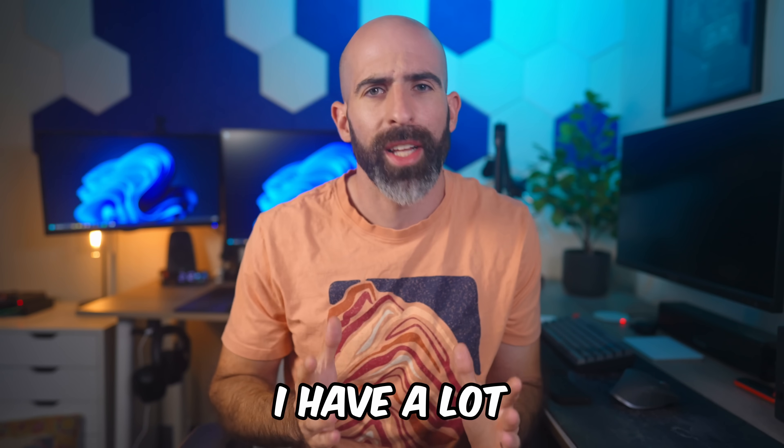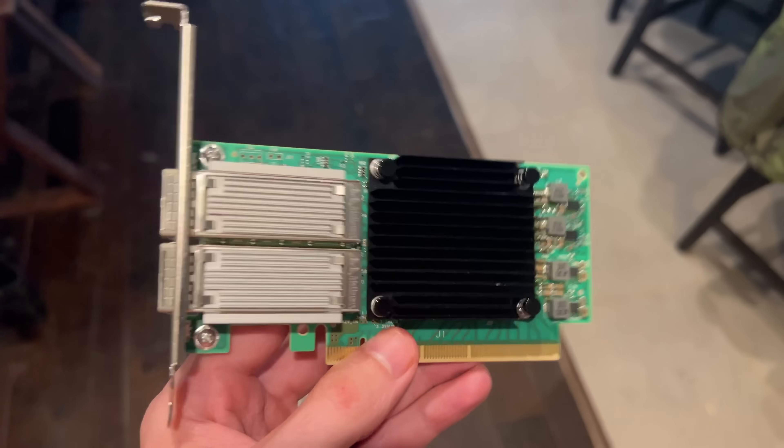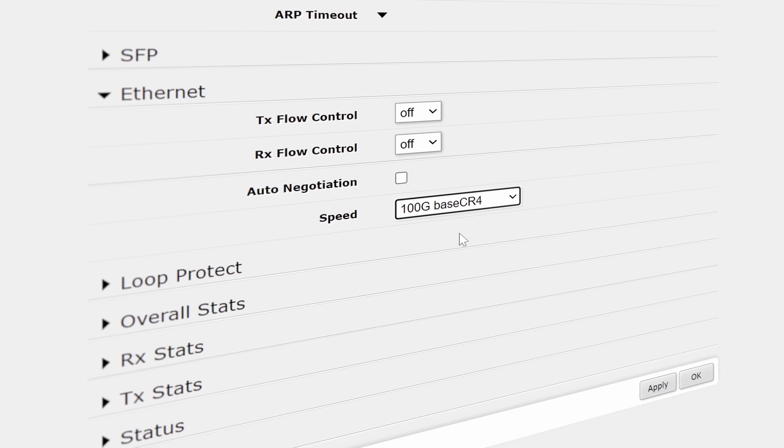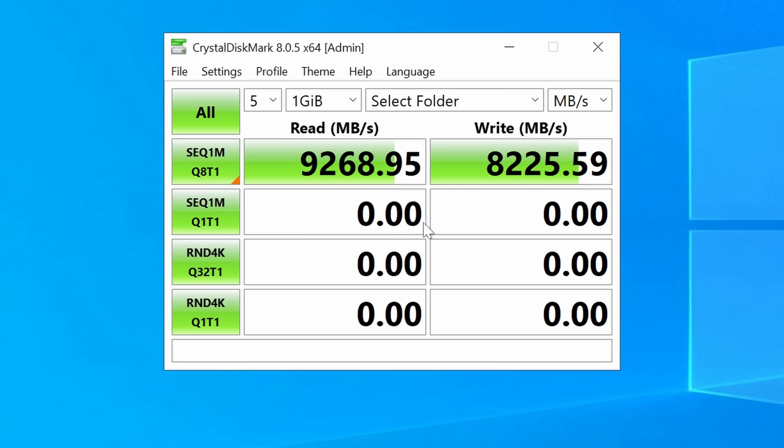I have a problem. Well, I have a lot of problems. This video is going to focus on my recent obsession with getting 100 gigabit networking working in my home lab, and to get file transfer speeds across the network as fast as possible.